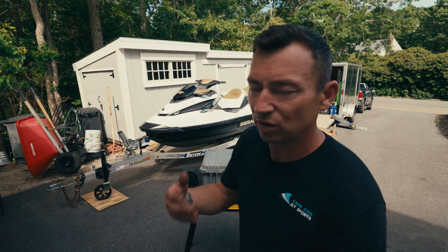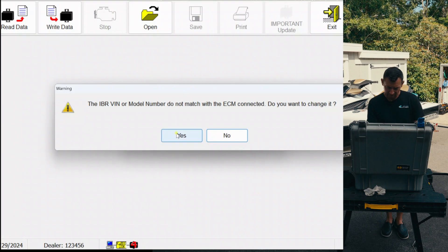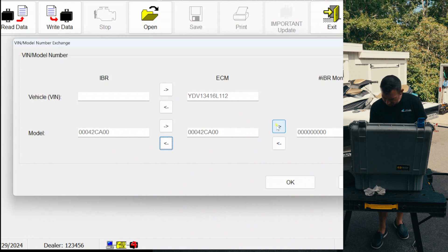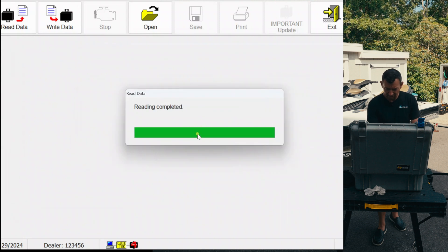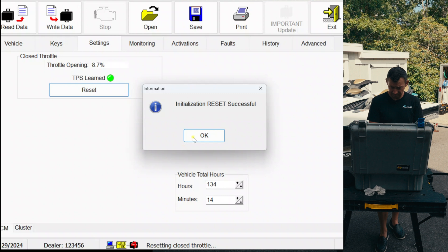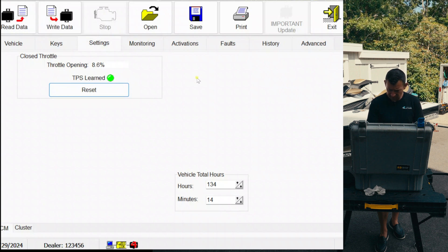Next we're going to hook up BUDs and marry it all up together and make sure it's all working. Read data — they do not match. Do you want to change it? Hell yes I want to change it. Both of the IBRs — we're going to assume that is the right one — Model 3341-6L-1-12. And that's pretty much all you've got to do to get the IBR set. Reset the throttle, make sure that's working okay. Go up to module, IBR — it's not saying I need to update anything.